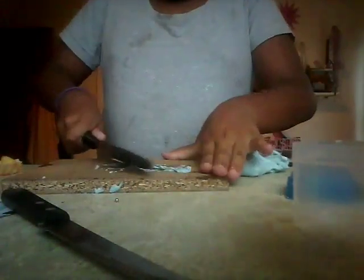Don't stick your slime in the wood, if you didn't already know that. I've got to save my slime.